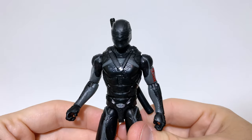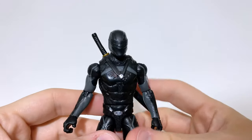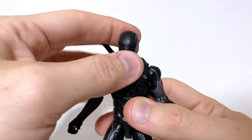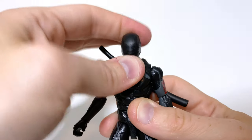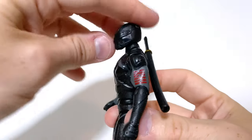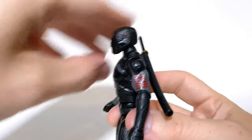Let's go ahead and look at the articulation. In some ways it's more than what I would have hoped for, and in some ways it's exactly what I thought it would be. The head goes left and right, and I thought that would be all it does, but it actually has a little bit of up and down. Not very much — this is how far it can go down and how far it can go up. You're definitely not going to get him looking up too much.